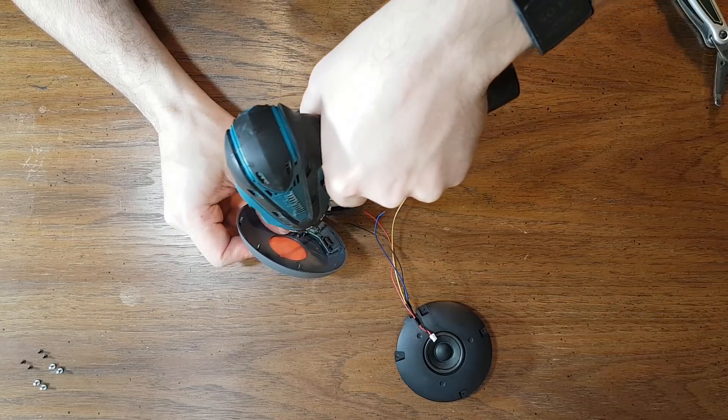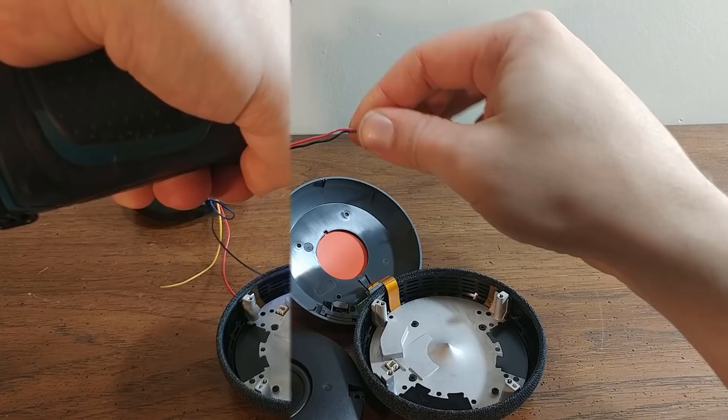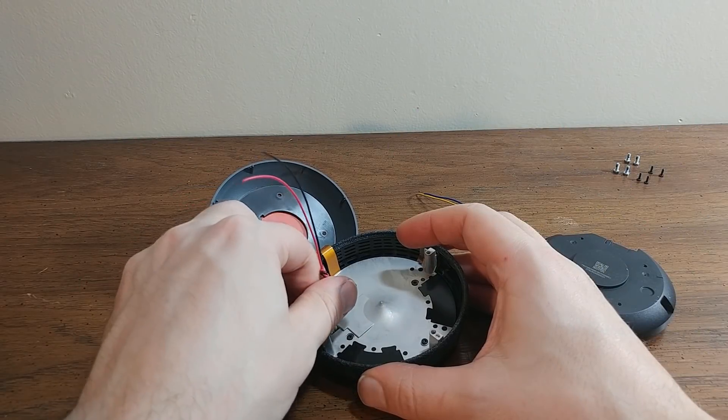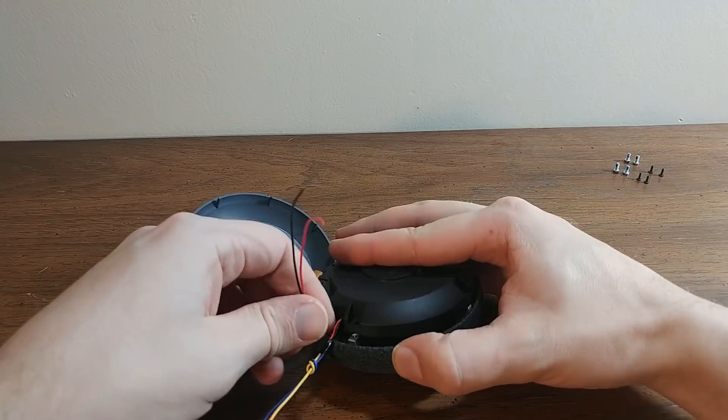Drilling the hole for the wires to go out. Tying a knot so that there's no way the wires can get yanked out of the speaker or the circuit board. Then connecting the connector and putting everything back in place.